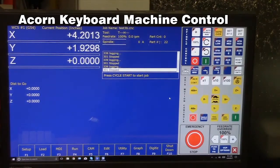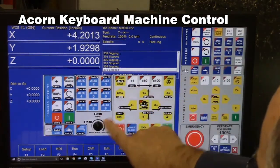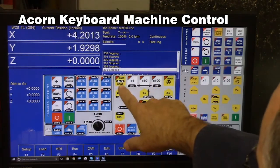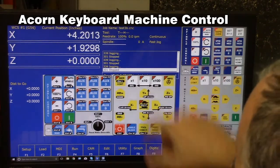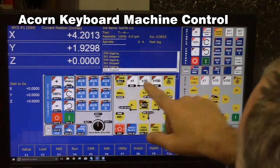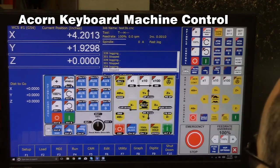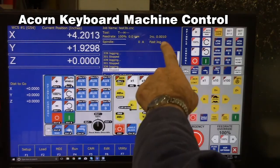Let's go over just the keyboard. In order to use the keyboard to control — say that's all you had — you press Alt+J and it brings up a legend with all the keyboard shortcuts available to you. So if you want to go from continuous to incremental, you hit Ctrl+I and now we've gone into incremental. To toggle from hundredths to tenths to thousandths, you press the Delete key and the Insert key, and you can see them toggling.